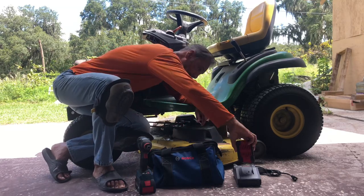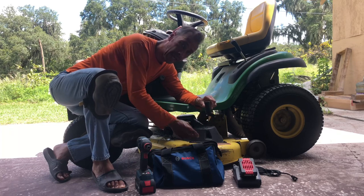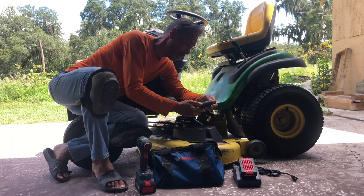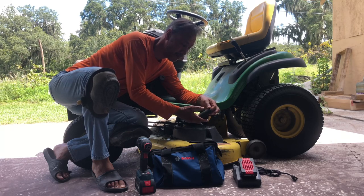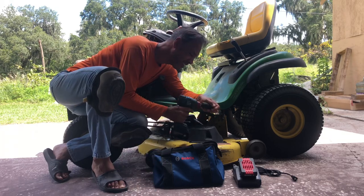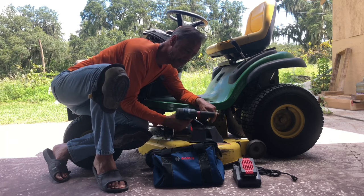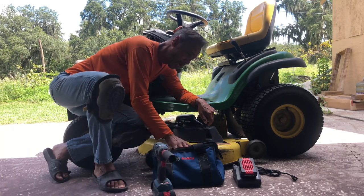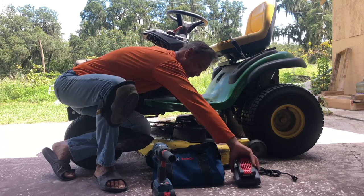So I'm going to change out these blades. You need a 15/16th socket — I don't know how the Americans say it, 15th, 16th — place it on, and that's that. I'm going to pause it and show you what I'm going to do, then move forward from there.